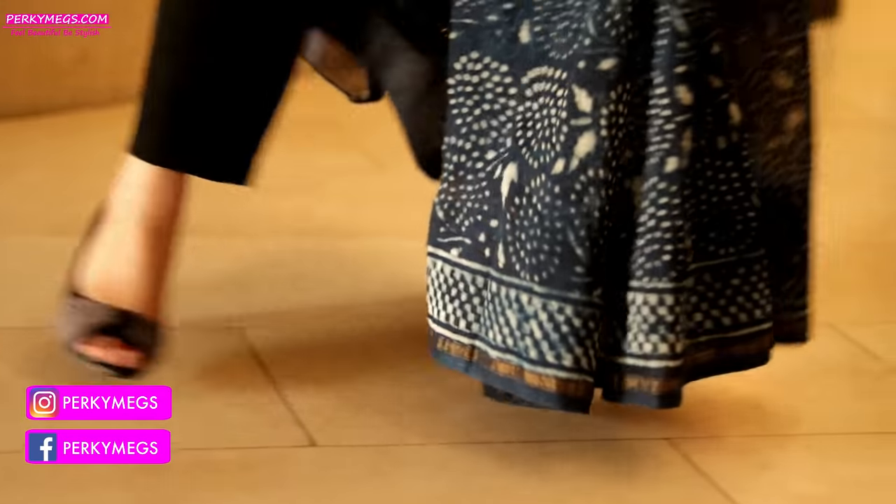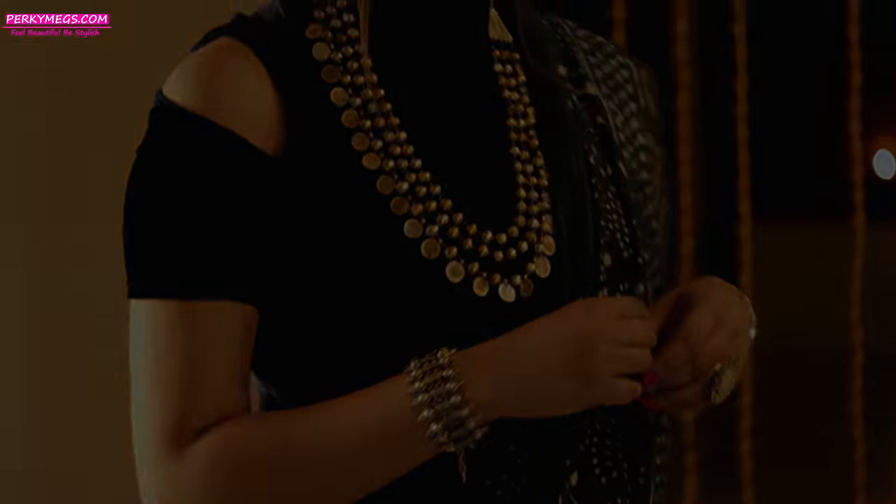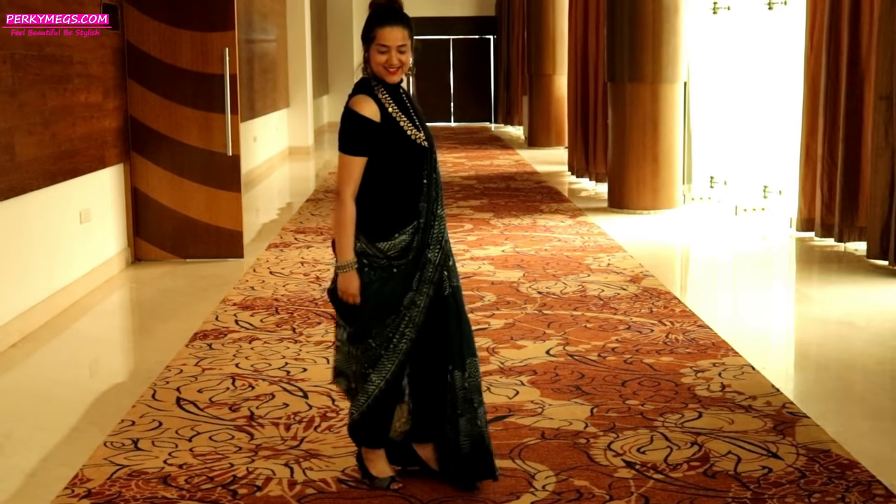Hi guys, welcome to Perky Makes. In my video on modern Sadi draping styles, I showed you the Sadi with Pants style, and a lot of you requested me to do this draping tutorial. Today, I am going to show you how to drape Sadi with pants in this style. So, let's get started guys.